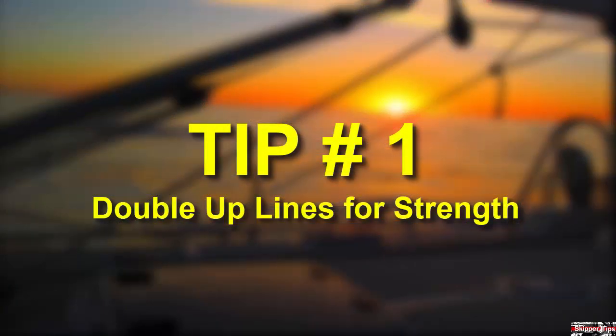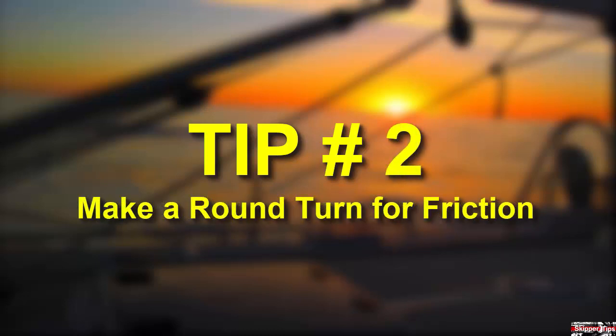Double up lines for strength. When in doubt, put out two docking lines for bow, stern, and springs. Take care to keep line lengths even so that each line shares the load.